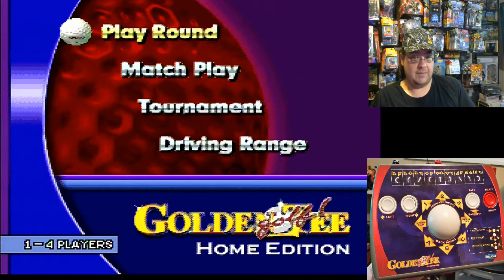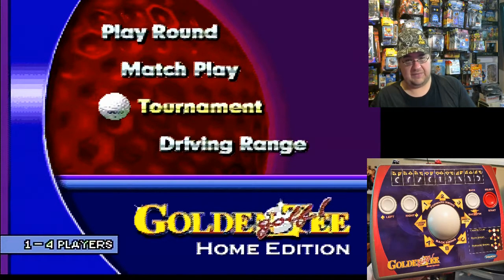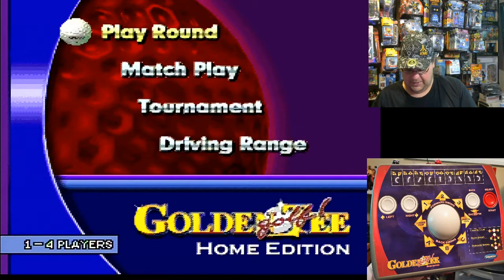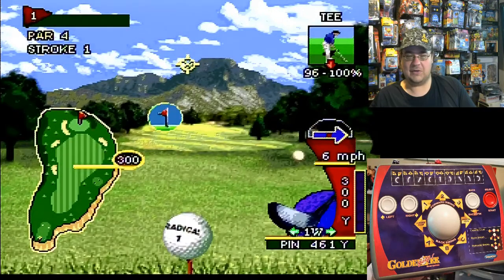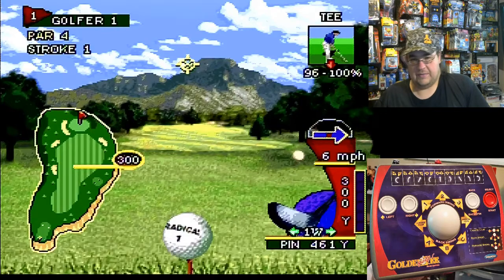We've got Play — play a round of the game. Match Play is you against the computer. Tournament mode is self-explanatory. And Driving Range. I'm just going to play a round real quick — one player. Okay, graphics look pretty good, kind of similar to the arcade version. I like it so far. What makes this golf game pretty cool I think is the trackball — it's kind of real cool.